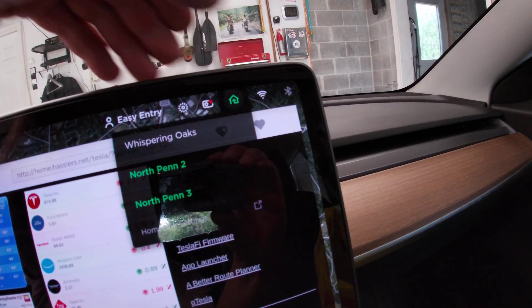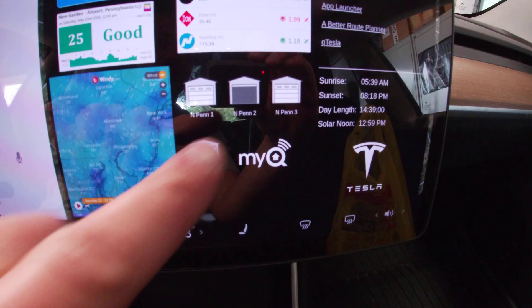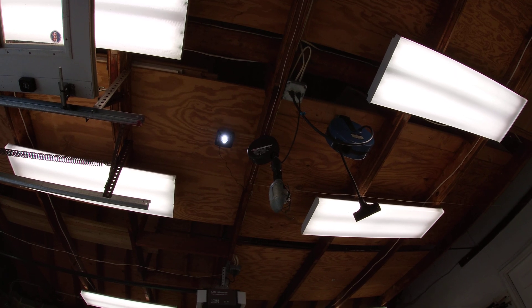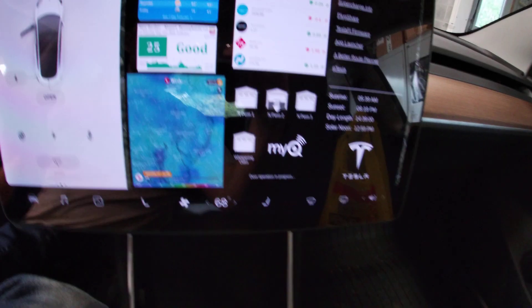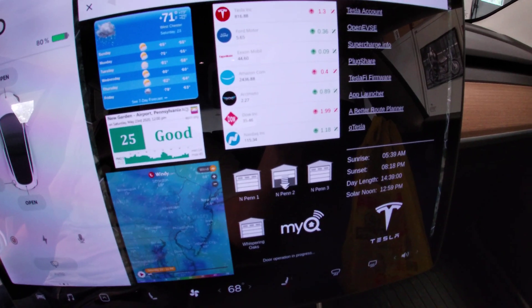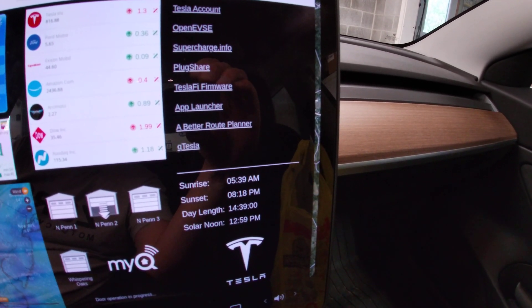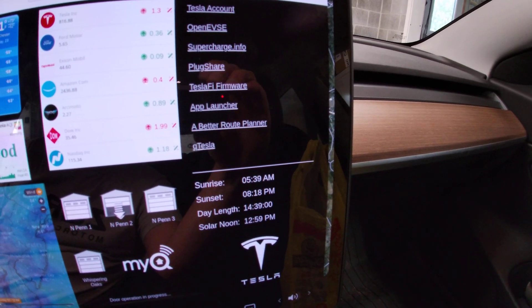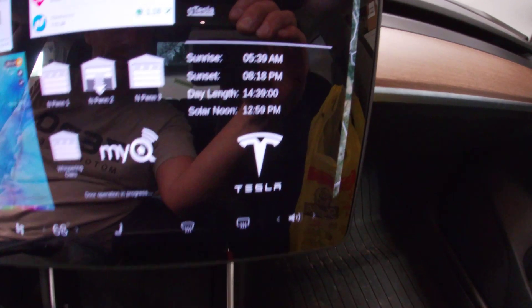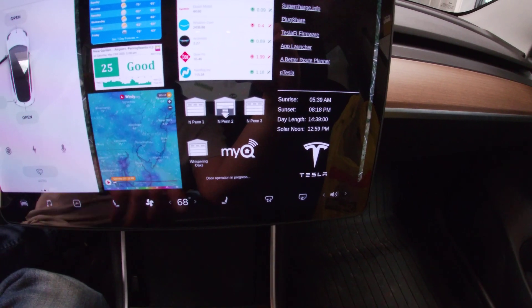This is my MyQ queue for garage door openers — Wi-Fi garage door openers. I do have the HomeLink set up as well, but HomeLink only supports three doors and I have four doors across two houses. I can push and have the Chamberlain MyQ hub up there to close my doors. I also have some stock quotes, shortcuts to different websites I use a lot — other dashboards for Tesla — and down here sunrise, sunset, and things like that.